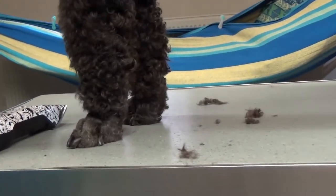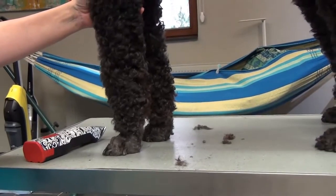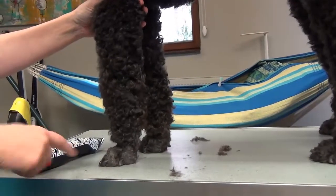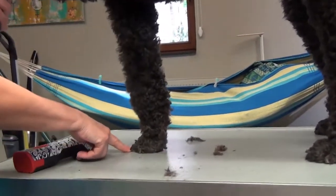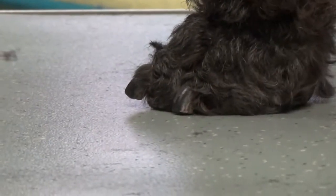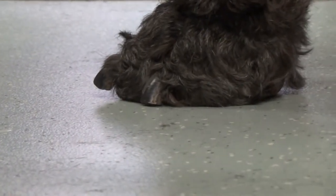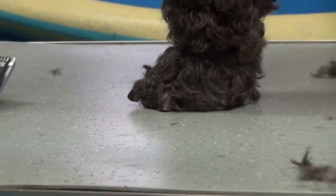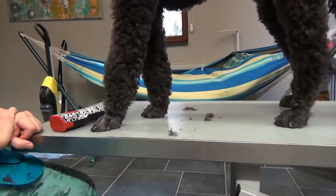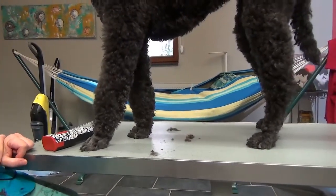Les ongles blancs, c'est très facile à voir — on voit bien jusqu'où on peut couper. Quand on a un doute avec un vieux chien qui a des ongles noirs, tant que l'ongle n'appuie pas par terre en soulevant l'autre patte pour que le chien ait un bon appui, il n'y a pas vraiment besoin de couper l'ongle. C'est ce que moi je pense. J'espère que cette petite explication vous aura été utile et je vous remercie de m'avoir regardée et écoutée.